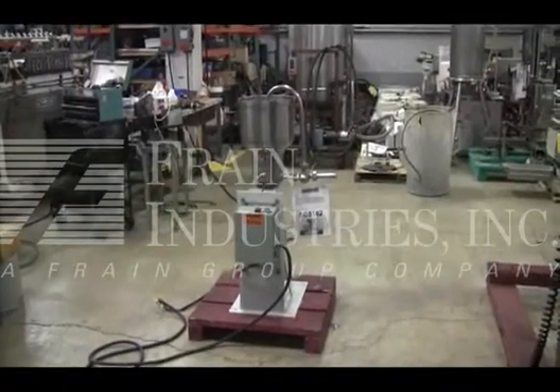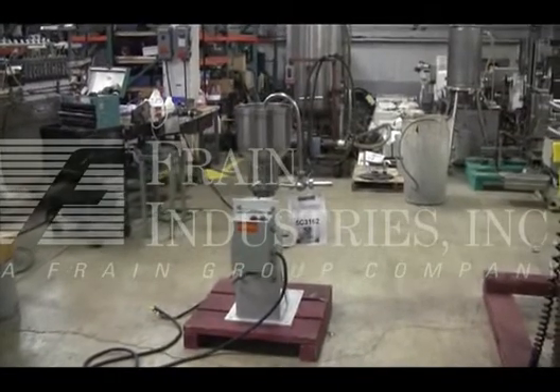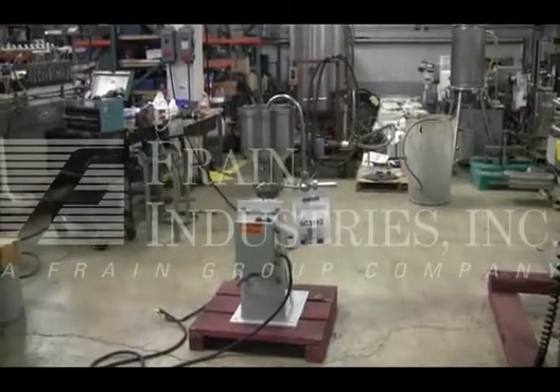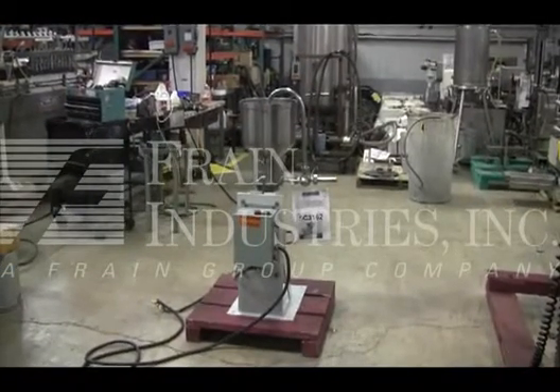Hi, we are the Frame Group service technicians that cycle your Greerco colloid mill. Before powering up the machine, it is recommended that you read the manual in its entirety. The manual will be placed with the machine when it is shipped.